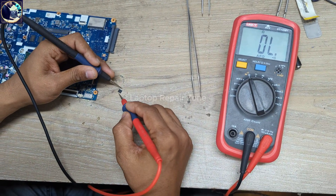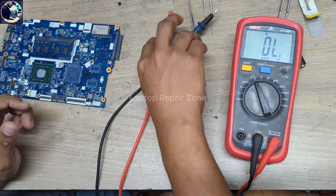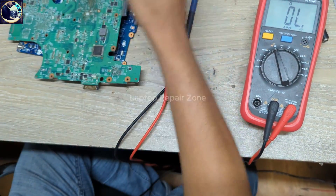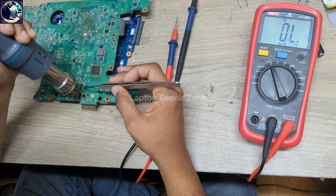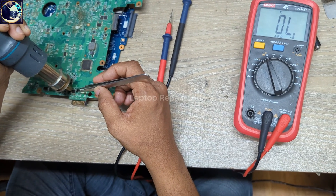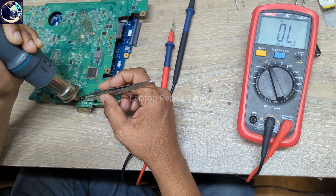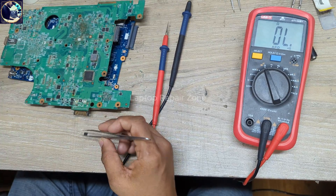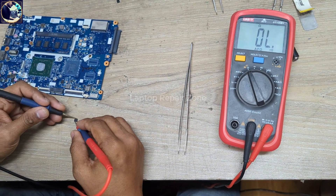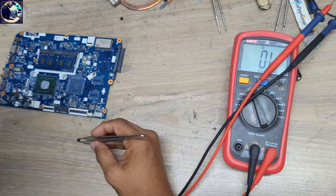Let me check this MOSFET again — it's fully short, as you can see. This is a P-channel MOSFET, so I will replace it from this donor board. Here it is — this is also a P-channel MOSFET. Let me check if it's okay — it's good.